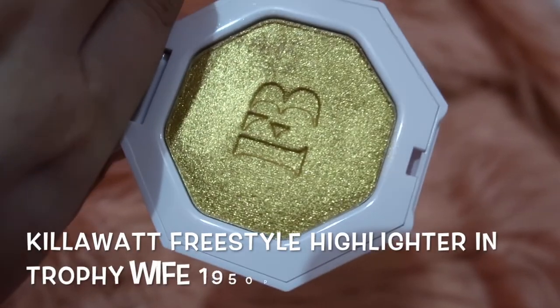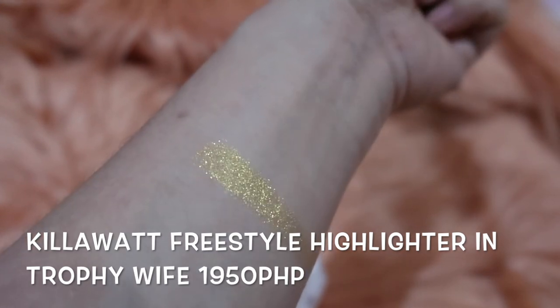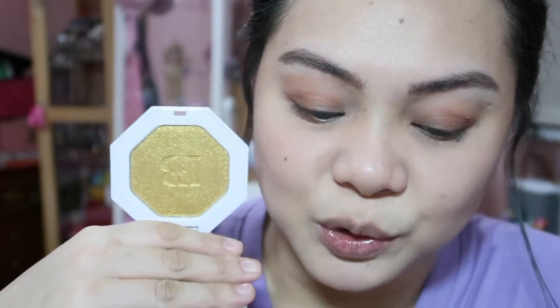I have the Kilowatt Freestyle Highlighter — creamy, long-lasting, endless ways to glow. This was supposed to be a highlighter, and it's in the very popular shade Trophy Wife. It's super glowy and gorgeous. The Kilowatt powder hybrid highlighters range from subtle day glow to insanely super-charged. It's very sparkly — a lot of YouTubers use it as a highlight and say it's super blinding. But for today, since Christmas is coming and I want sparkly eyes, I'm going to try using it as an eyeshadow.